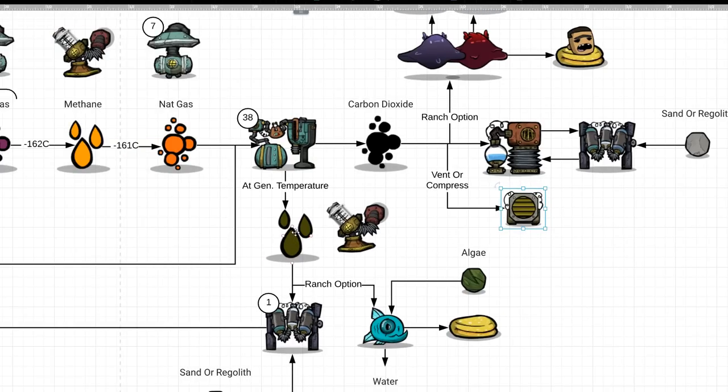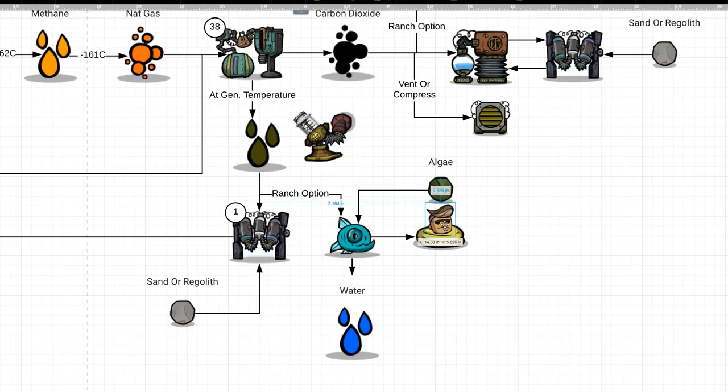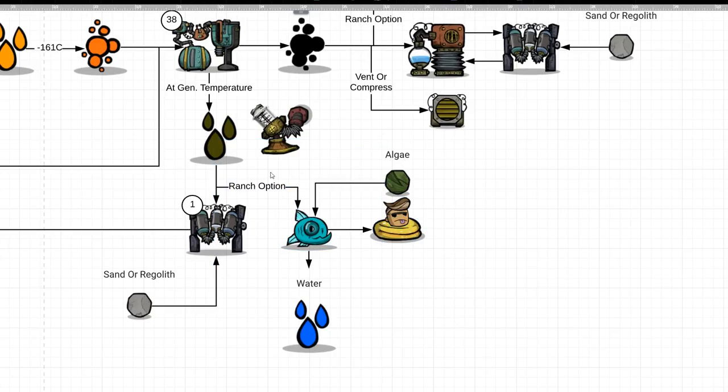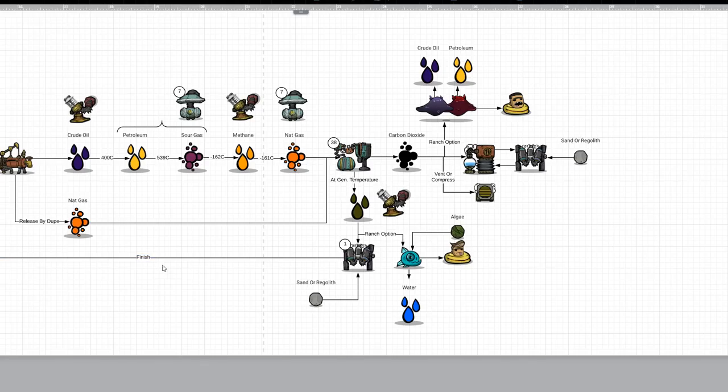We still have polluted water to deal with, so we run it to a water sieve. There is also the option to run a ranch with pacu fish — they eat algae but can turn polluted water into clean water and generate quite a few babies. I estimate you should be able to get over 8,000 calories per cycle from that option. But for today, we're going with the water sieve, which completes the loop — everything starts over and we run through it again.